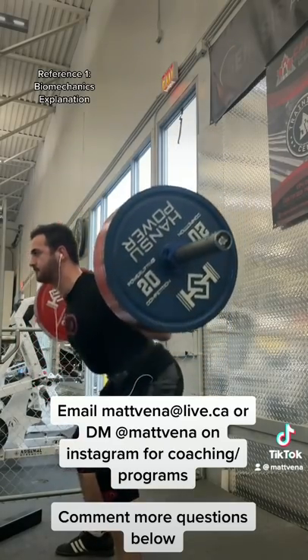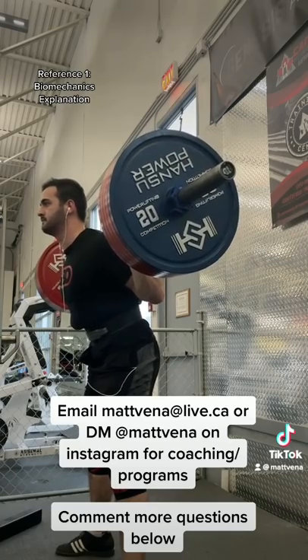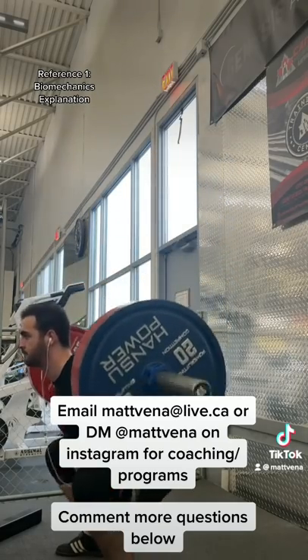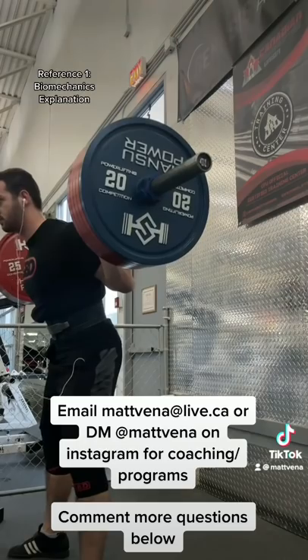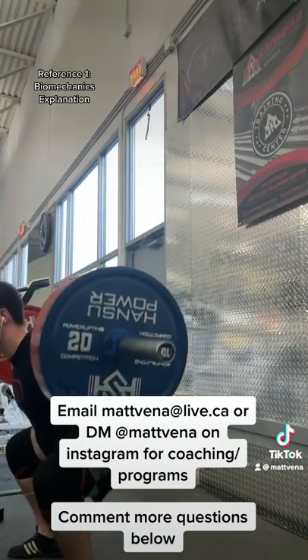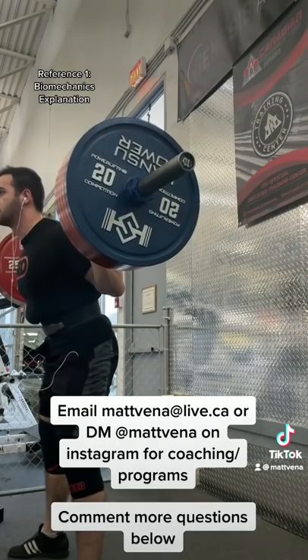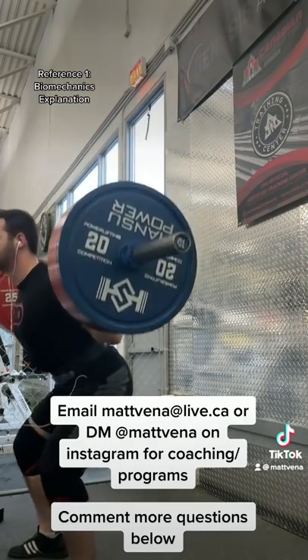Keep in mind, this is for me as a low bar powerlifter — not necessarily going to carry over for somebody like an Olympic weightlifter where back extension strength is more important. I do think it can work when you need a light movement for a low bar squatter. Since it's limited by back extensor strength, your knee and hip extensors get a bit of a lighter workload, and you still get specific work and can practice a squat motor pattern.